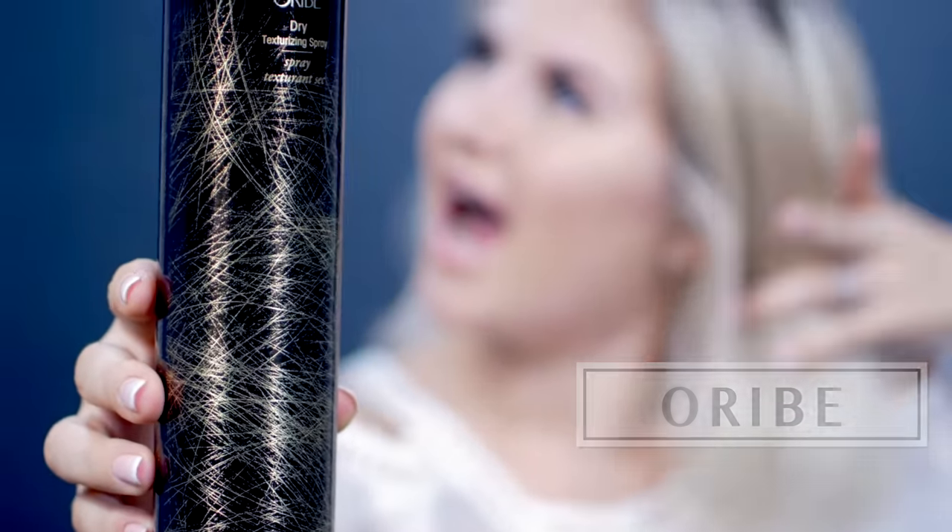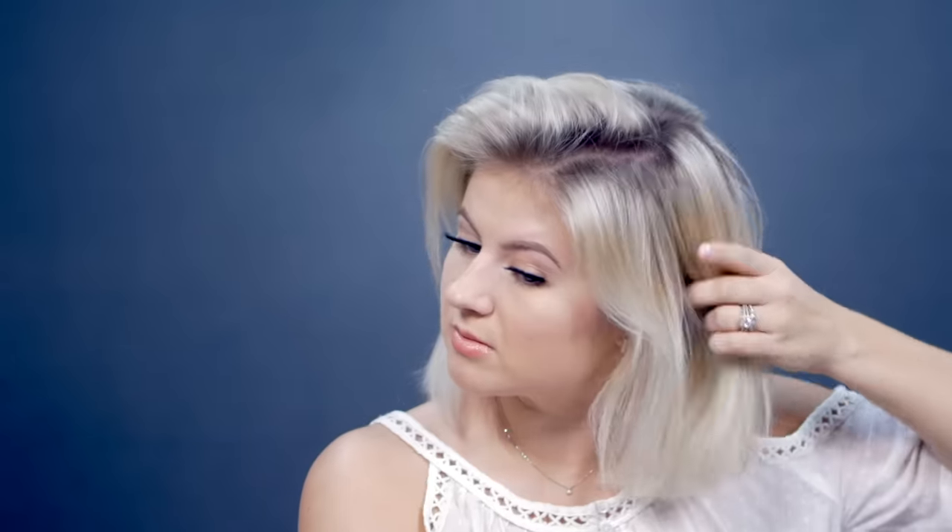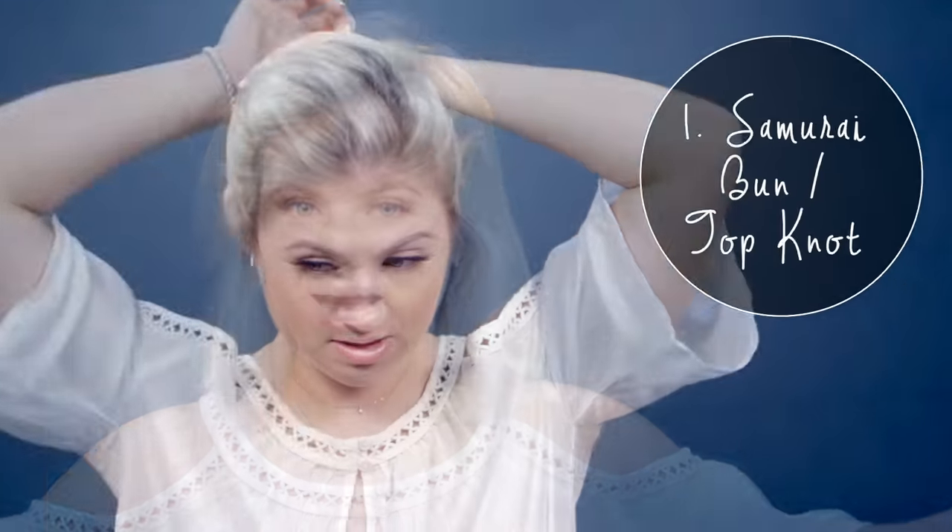First thing first, I will need to add a little bit of texture from the middle to the ends of my hair because it is super soft and clean, and I'm using the Oribe Dry Texturizing Spray. So this bun is called the Samurai Bun or the Samurai Top Knot.